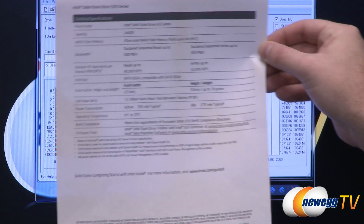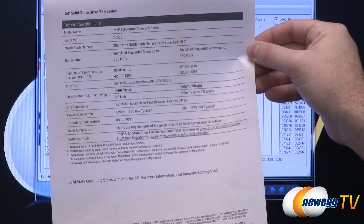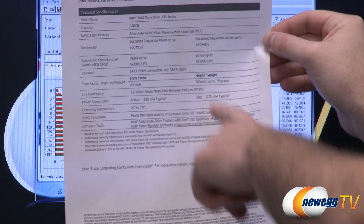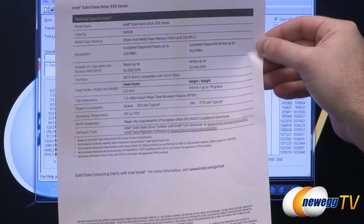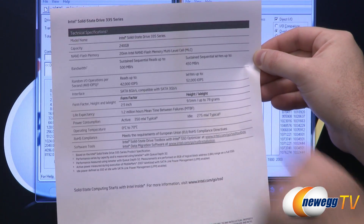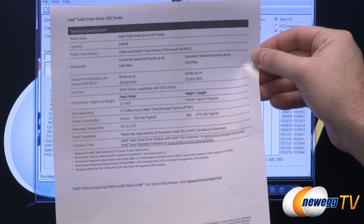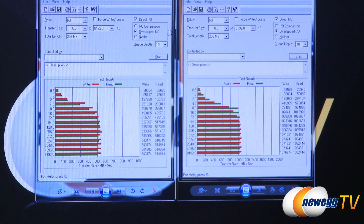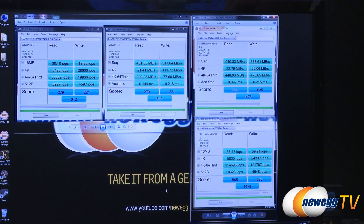As a quick point of reference, here's the Intel spec sheet. Intel claims reads of up to 42,000 IOPS, writes up to 52,000 IOPS, sustained sequential reads at 500 MB/s, and sustained sequential writes up to 450 MB/s. Depending on the test — and bear in mind this is a synthetic test — we can actually go beyond the specs Intel has listed for this drive.